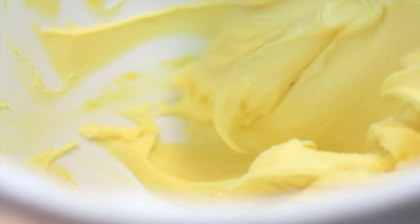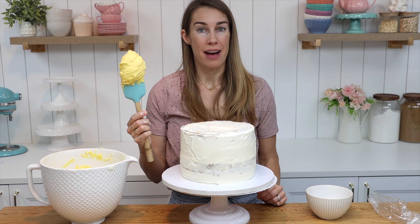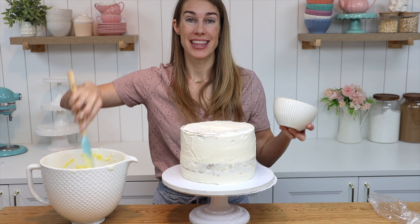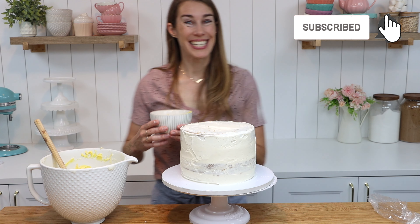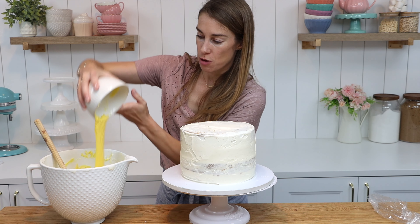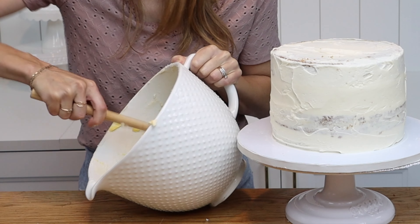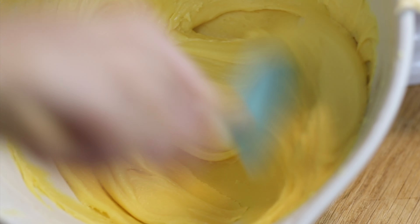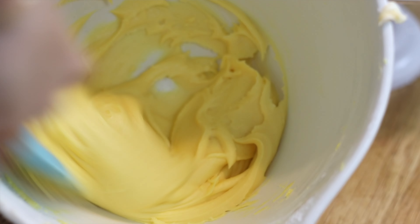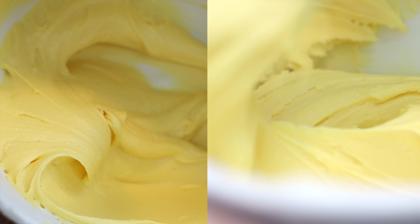You can thin out buttercream by adding milk, just a spoonful at a time. The other option is to scoop out about a third of the buttercream, put it into a microwave-safe bowl, and microwave it for just 10 seconds until it looks very runny and melted. When you pour that into your buttercream it will thin out the thick stiff buttercream and the two consistencies will mix together to make a silky smooth buttercream perfect for frosting a cake. Stirring it will also knock out any air bubbles.